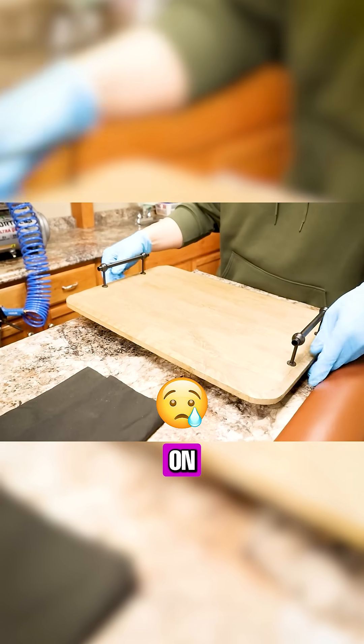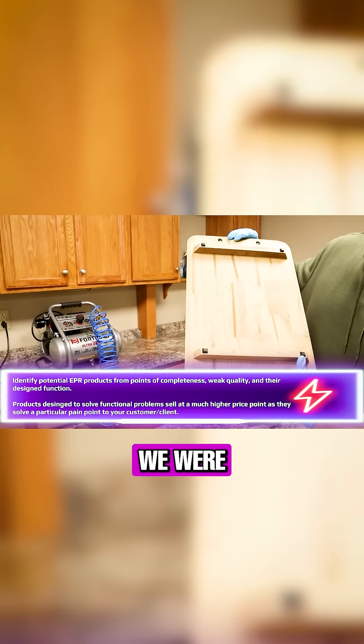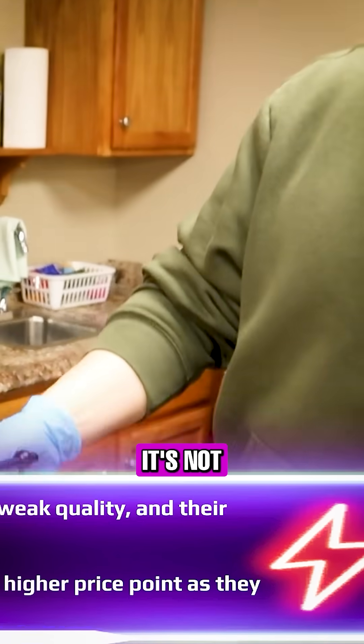The handles are loose on it. The finish sucks. I put rubber feet on this because when we were putting it on one of our display tables, we don't want to scratch anything. You can see the base on this sucks too — it's not level.